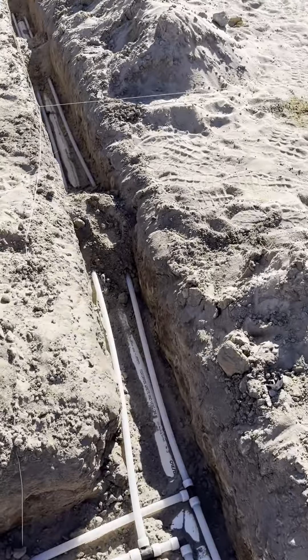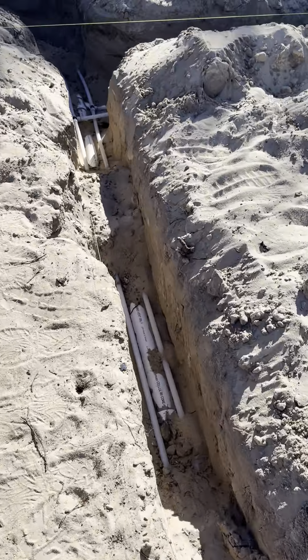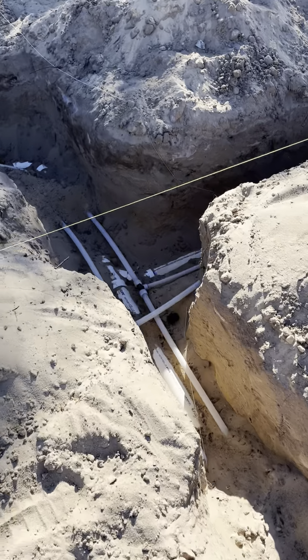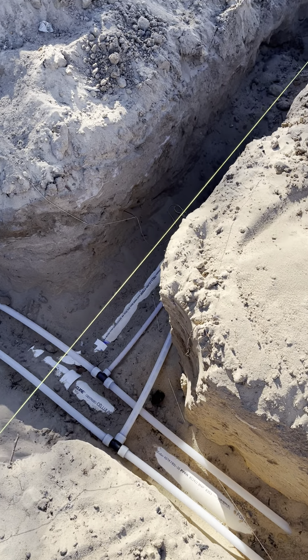This continues down this way following the trench for the PVC line, tees off and takes three-quarter inch and half-inch hot, three-quarter cold, and half-inch hot over to the kitchen.